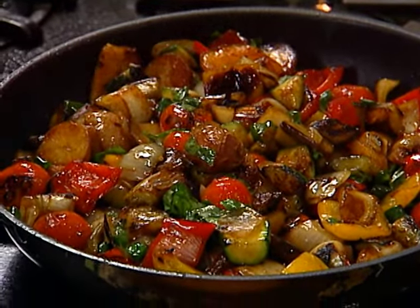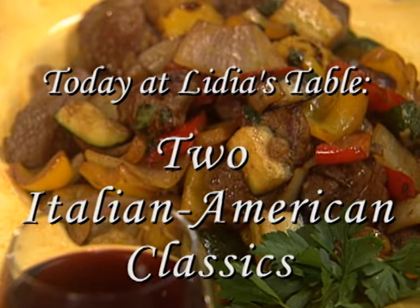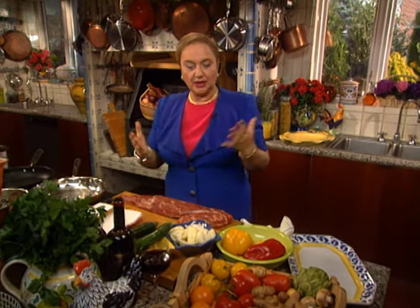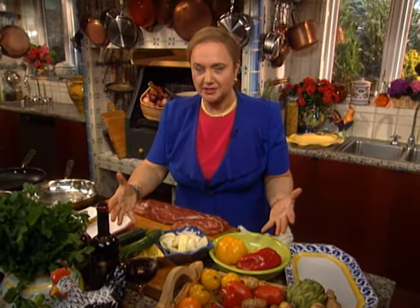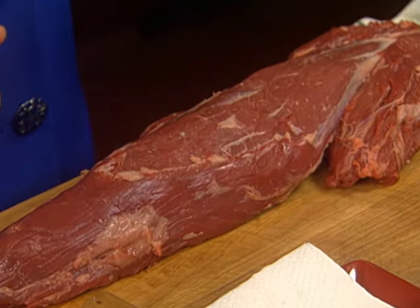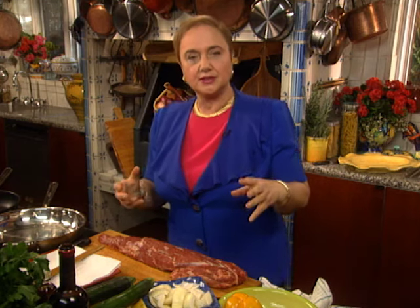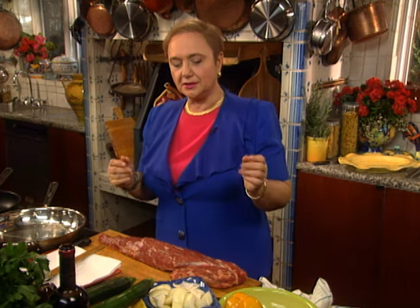Che bellezza! Buongiorno, benvenuti to my kitchen. You have a lot of vegetables here — very Italian — and a big piece of meat here — not very Italian — but this is Italian-American cuisine. Giambotto is a recipe I used to cook in my restaurants in 1971 when I first opened my restaurant, Bonavia, in Queens. Everybody loved it. It was really an Italian-American dish.